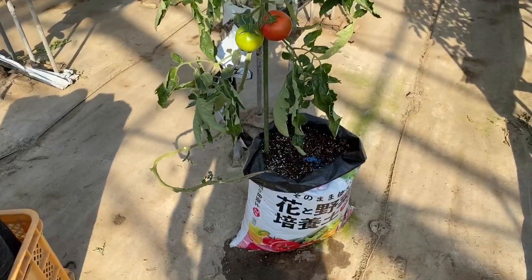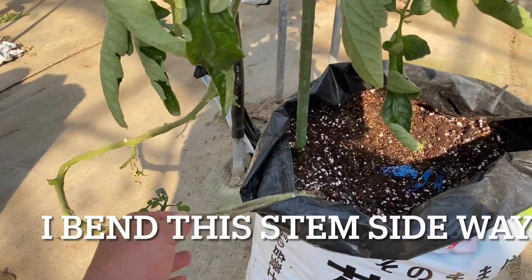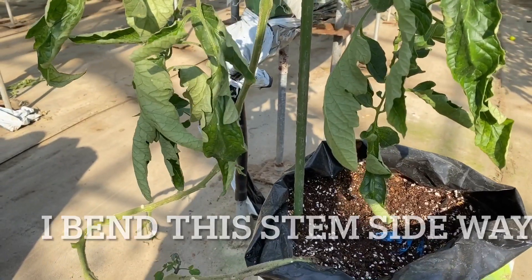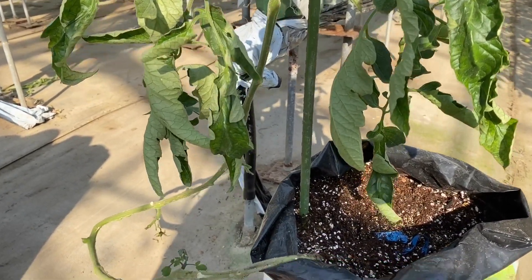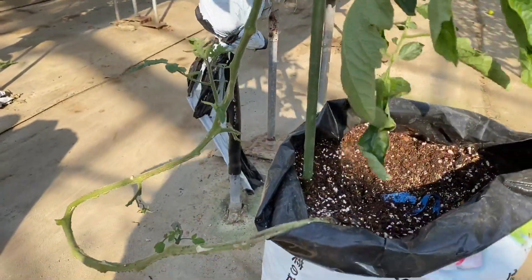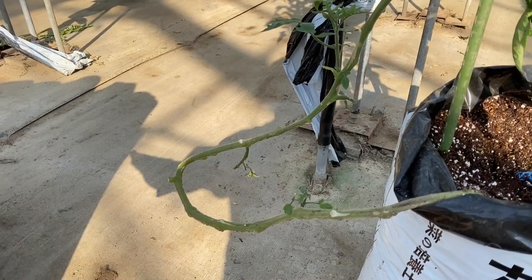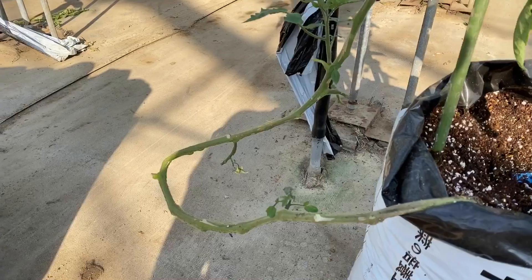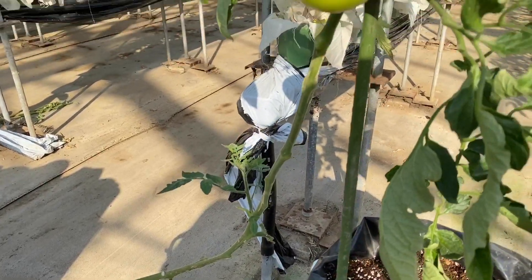If I look at these stems, they're too long. If I keep them upright, the tomatoes go very high and I can't reach them. So what I did is I bent the stems over to the side of the bag, which means I can now reach the top of the tomatoes right here.